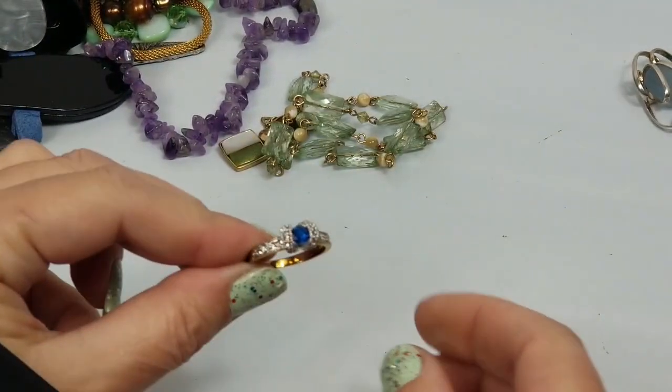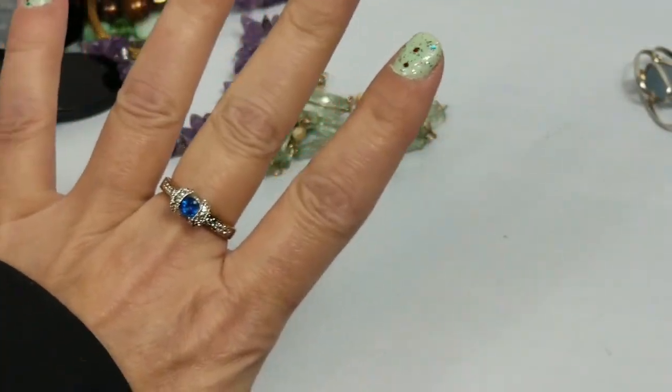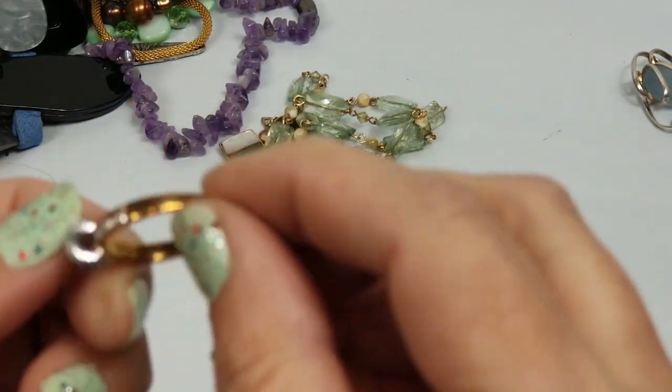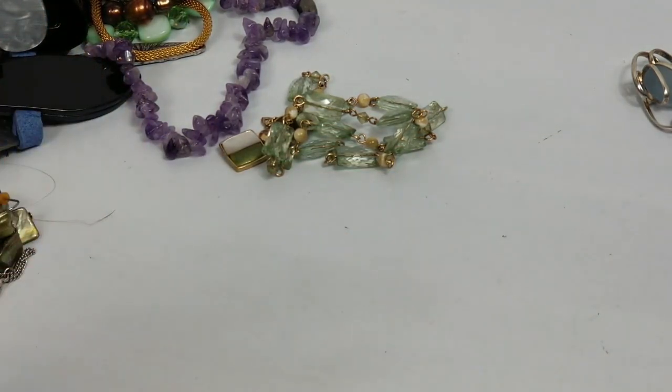We have this cute ring - it's not gold, it's not marked at all. It's so cute - let's see if my daughter wants to play with it.